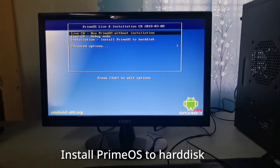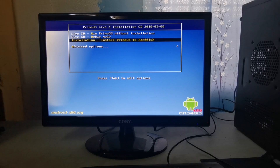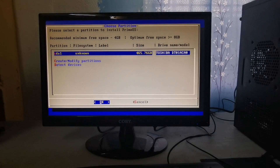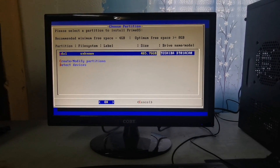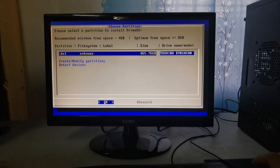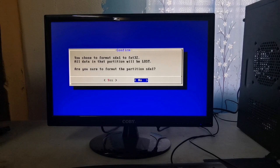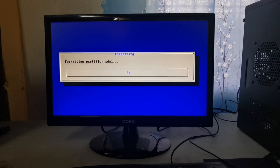I am going to choose Install Prime OS to Hard Disk. Then after pressing Enter, the computer will restart automatically. Click OK and press Enter. At this moment, I have the option to format or not format my hard drive. If you decide to format, I suggest you choose NTFS instead of FAT32.